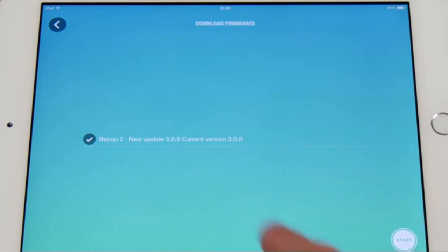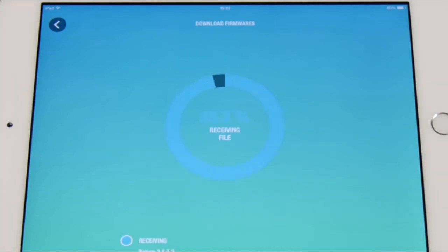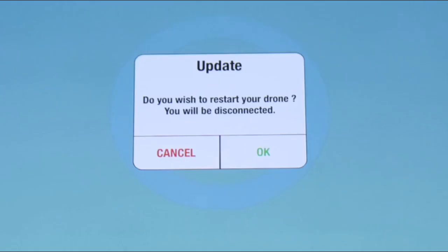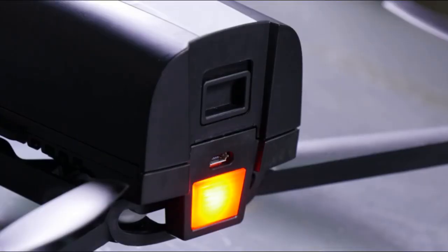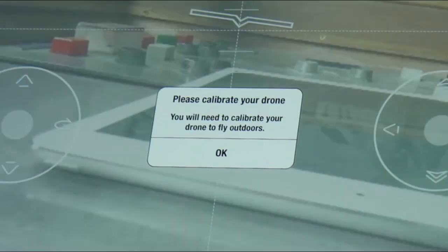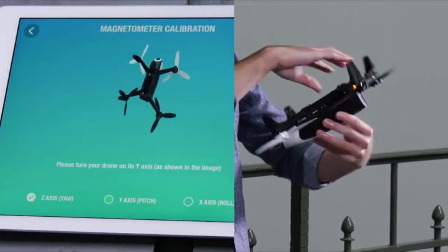Make sure that your Bebop 2 is updated. If it's not, follow the instructions given by the application. At the end of the update, you will be asked to restart your drone. The rebooting should take about two minutes. You'll have to calibrate your drone's magnetometer before its first flight — to do so, reproduce the movements shown by the app.